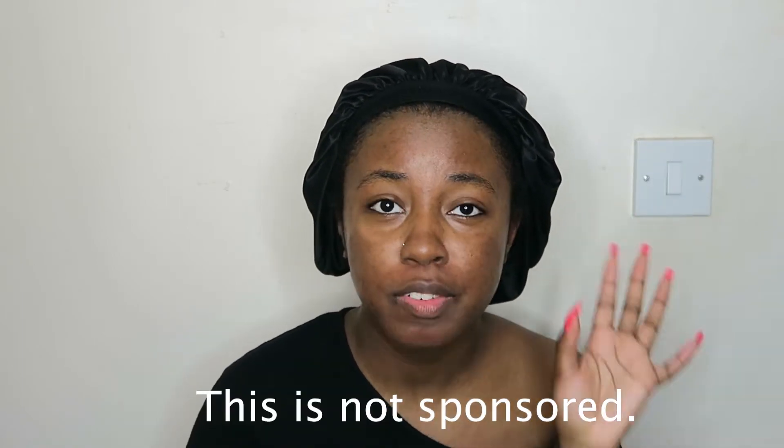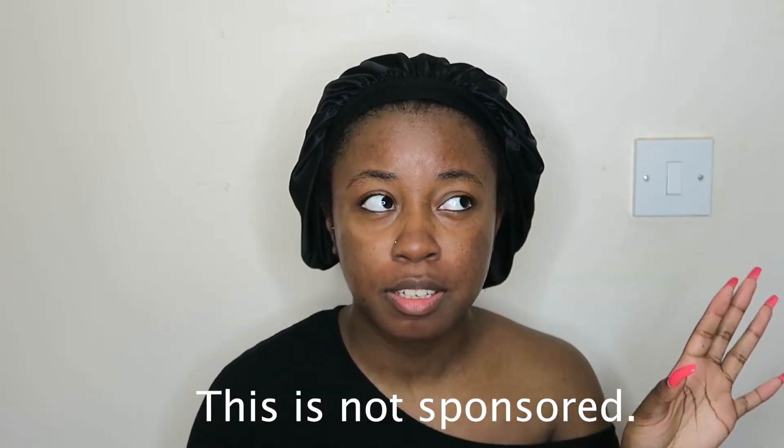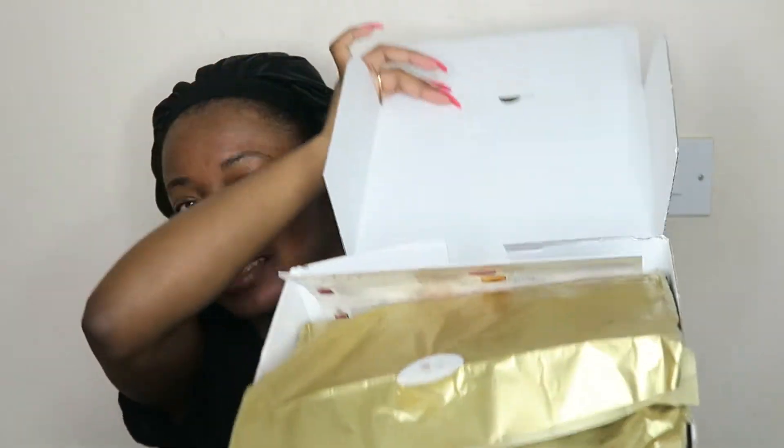TrezorTress is a natural hair subscription box and they give you new products every month — full products. It's always about five products they give you for the price of about 20 pounds, not more than 25, and that's including shipping. When you first open the box it's wrapped in like a gold pretty packaging, and then you have their leaflet which shows you each product and what they're good for.